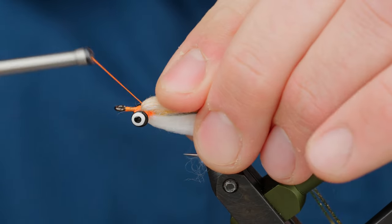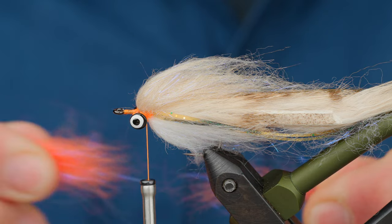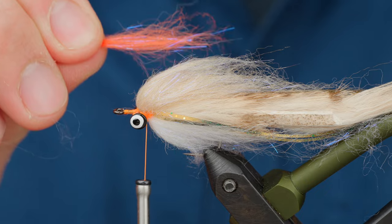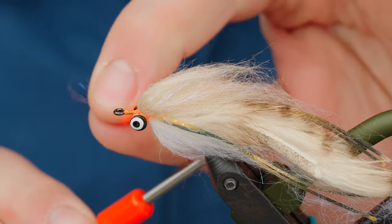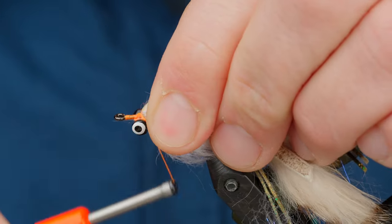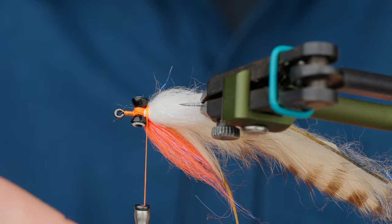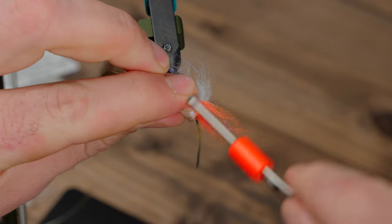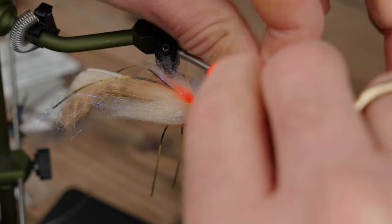This stuff likes to sneak out. We're going to preen that back a little bit and put a wrap or two in front. Before we add that final stack up front, I want to add just a little bit to the cheeks — almost a hot spot, something to grab some attention. Very, very light application right behind the eyes — two wraps. It looks like a lot, but I'm going to blend it out. The stacks in front will help mask this just a little bit. Lay that down and just watch where your thread's going. We want them right behind the eyes.